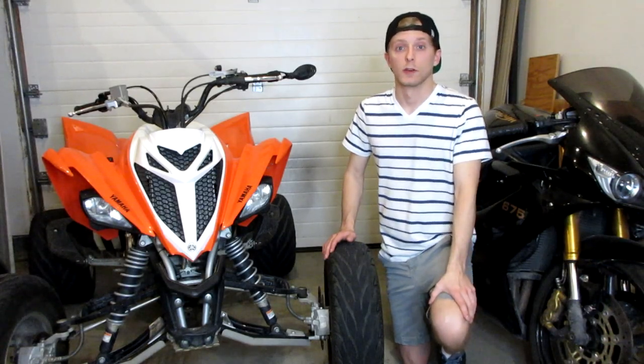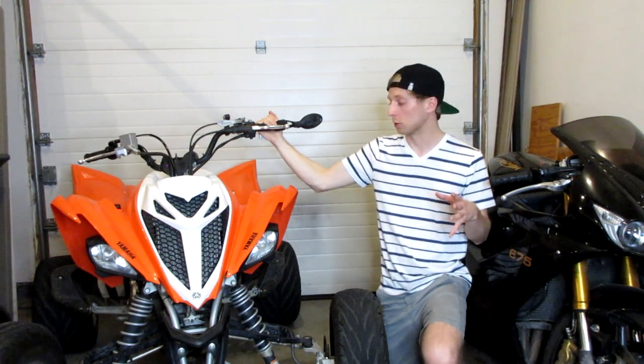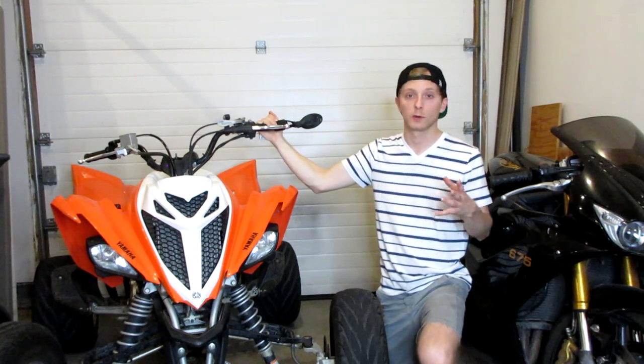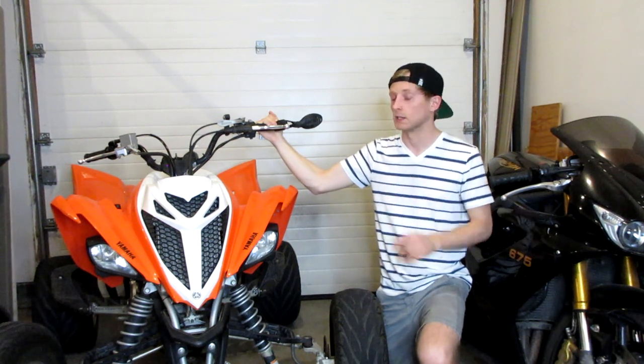Welcome back for another video. Today I'm adding to my Raptor 700 maintenance series. We have quite a few videos up on the channel — from an oil change to chain adjustment to a parking brake adjustment — but today we're going to be doing a valve clearance adjustment on my 2014 Yamaha Raptor 700, walking you through the whole process from start to finish.